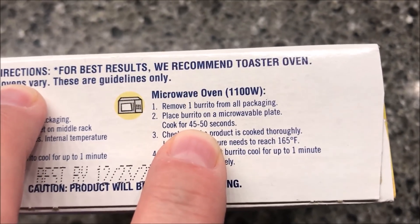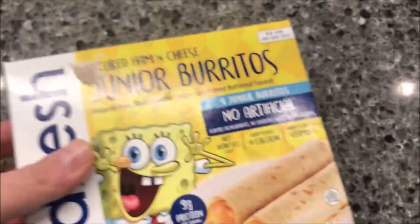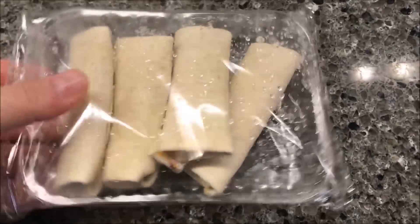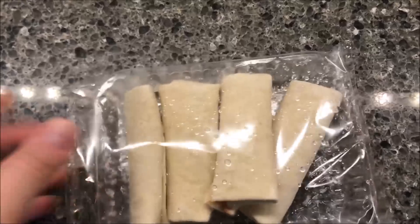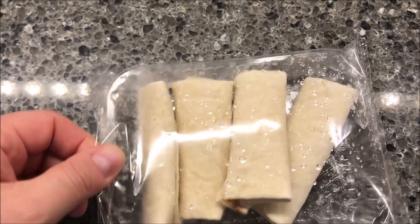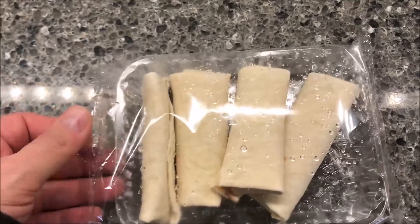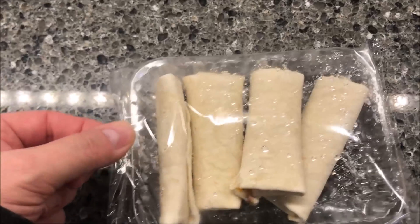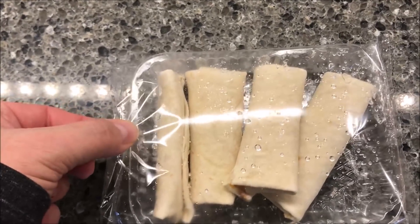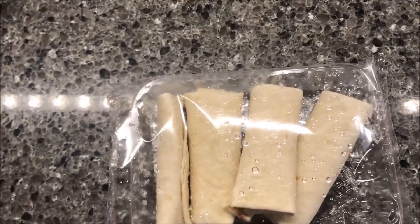I'm going to make probably two or three of them but do them one at a time for about 45 seconds each. They're just in here loose, which makes no sense — you open this huge package and microwave one at a time? Who microwaves just one? Why not individually wrap them or something? It's just really weird.